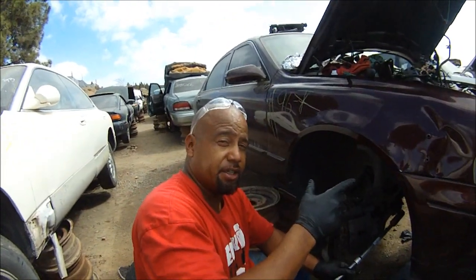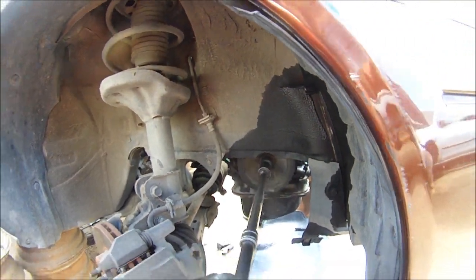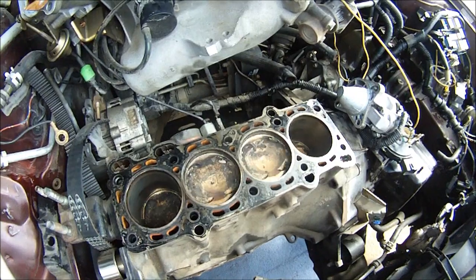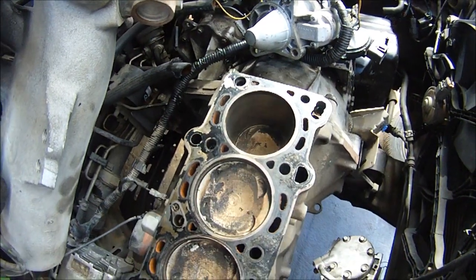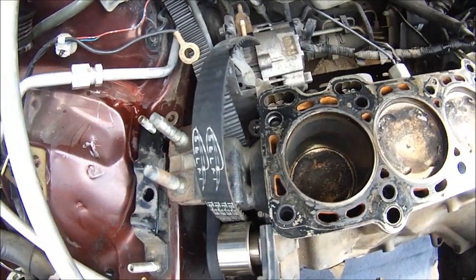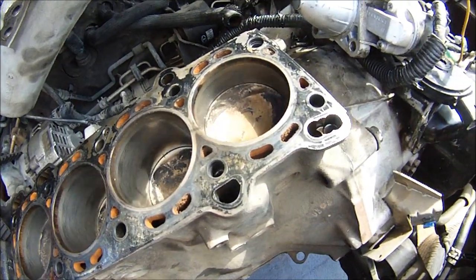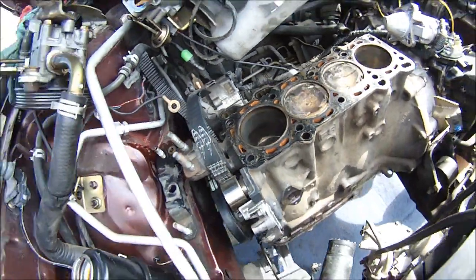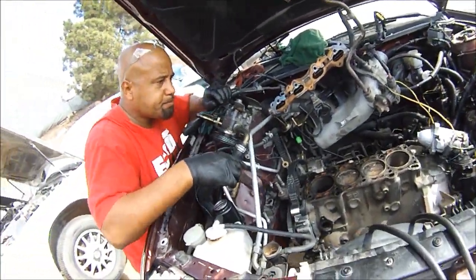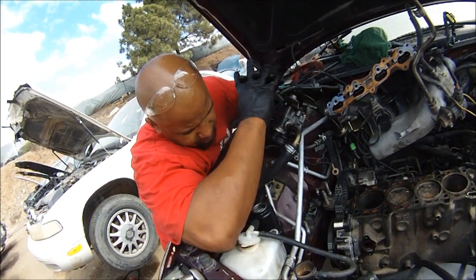The first thing you want to do when you're checking an engine at the junkyard is make sure the engine spins. Then you go up on top and make sure everything can move and looks good. You want to make sure those cylinders aren't scuffed up and don't have any vertical marks. We got a little bit on cylinder three or two, but not bad. The reason I chose this engine is because somebody had done some work to it — you can tell they deglazed the cylinders and they have the cross-hatch in there.